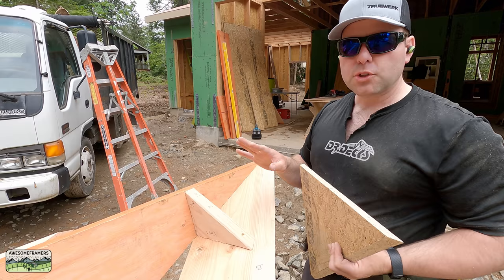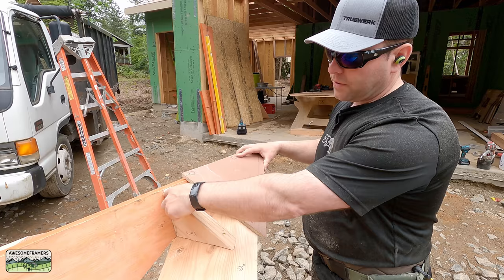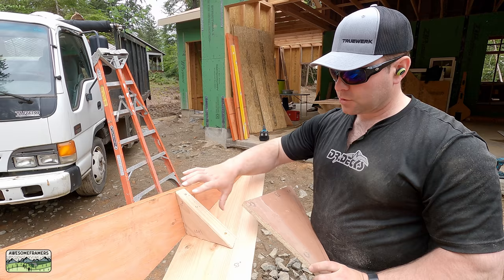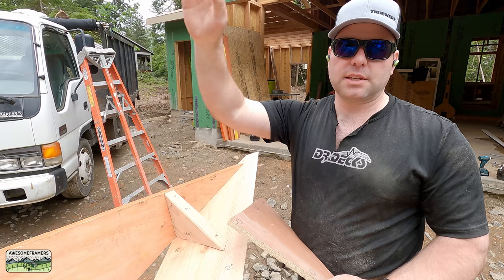To know where to lay out the downhill side — since we like to measure sharp to sharp — we use the BuildCalc app. It generates the 7/12 sheathing angle, which was 39.59 degrees. Since we picked 12 inches, we enter 39.59 as our pitch, 12 inches as the rise, and click run: 14 and a half inches. That's your first layout, pre-cut and mocked up — and it worked.